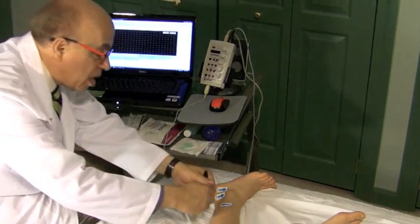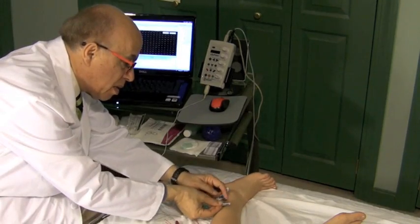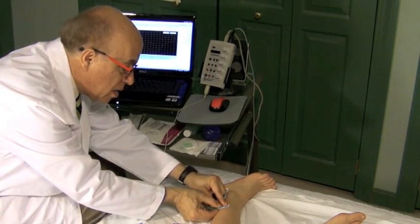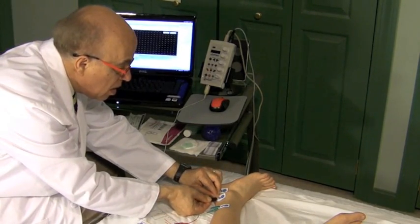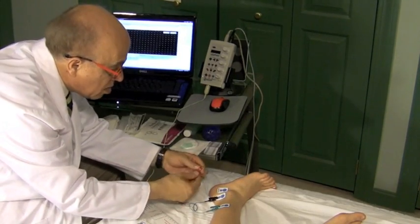Let's connect the green — actually, let me reverse that to make it easier. Connect the green. That's the ground. Connect the black — that's the active electrode. And then connect the red — that's the reference electrode.